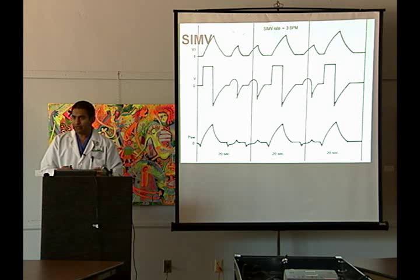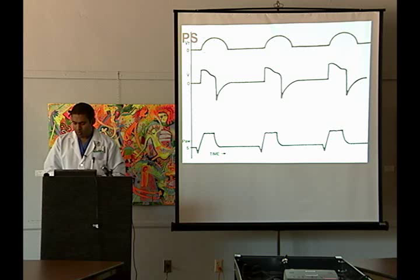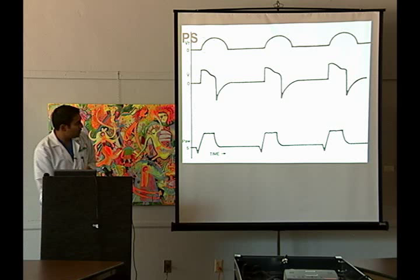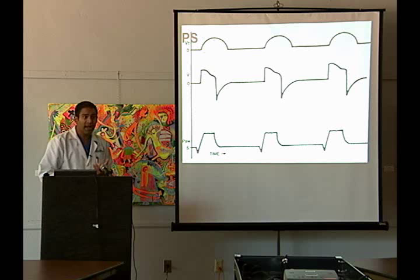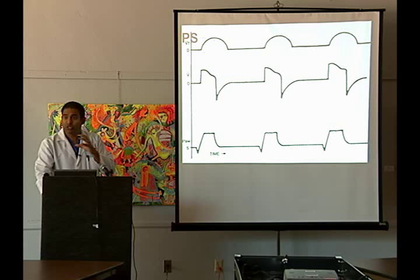Pressure support ventilation is absolutely no mechanical breath whatsoever — the machine will never breathe for the patient. However, the machine will give just a touch of actual pressure in the airway. In this case our pressure is set at 5, so pressure support of 5 and a PEEP of 5. What's happening is the patient gets that pressure support to overcome the circuit resistance of the machine — it's kind of like breathing through a straw, but with a little bit of pressure to help, you can do it.